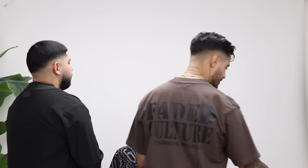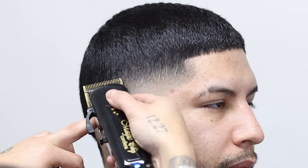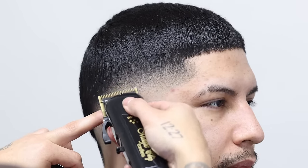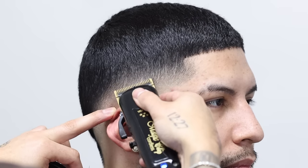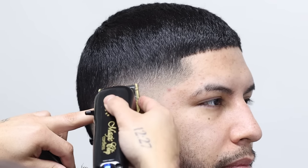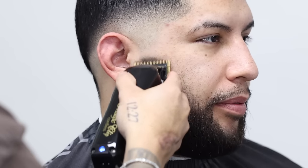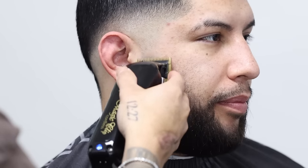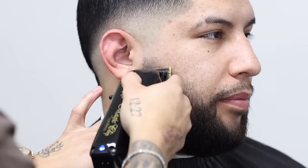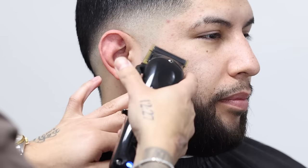Once you're done fading, do you step back a lot and use your mirror? Yeah — once I'm fading and I step back, it starts to look like one. Then you step back a little and you're like, oh, I need to touch up right there. For the beard you do halfway — and that was fully open, this is halfway, and close.